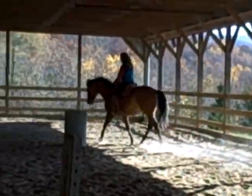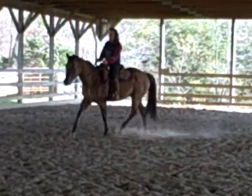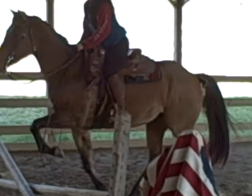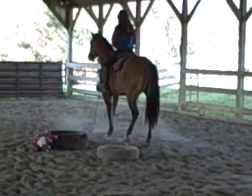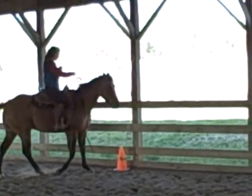Bella moves wonderfully and is very easy to ride. She'll do a little popover — she also jumps — but if you're riding western and you just need to do a little popover, she does fine.